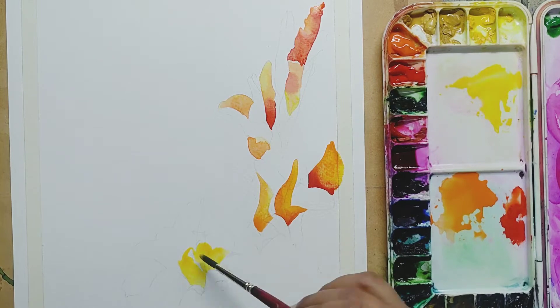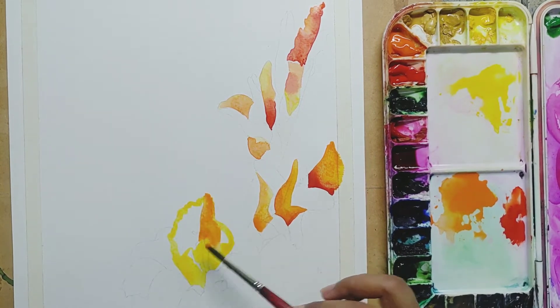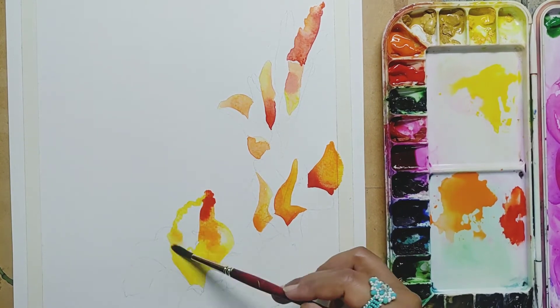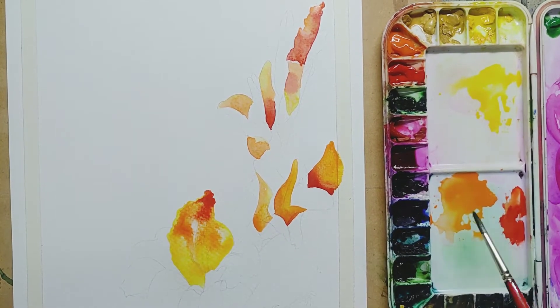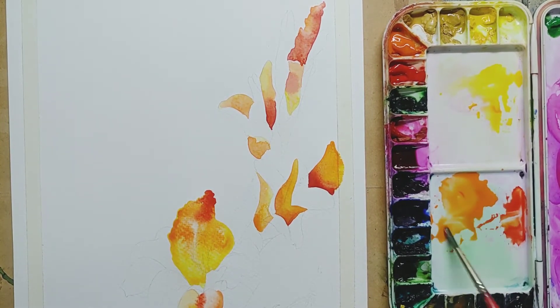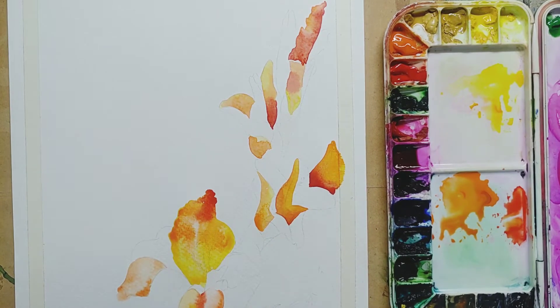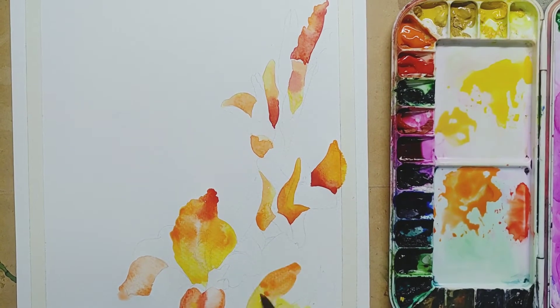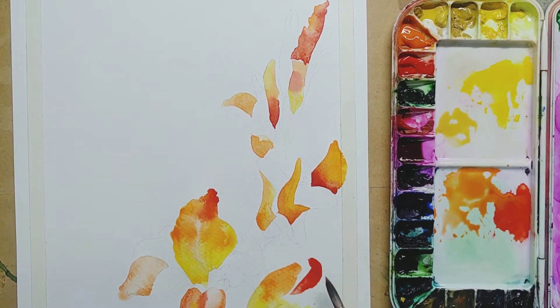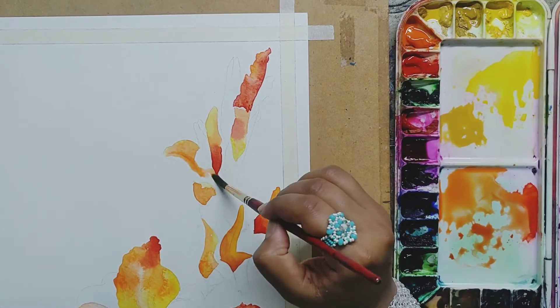As you can see, I am doing alternate petals — matlab mein adjacent petals nahin kar rahi hon saath mein — so that our petals don't mix with each other, because we are learning a realistic kind of watercolor. It's not that tough, it just needs a bit of patience and some techniques to keep in mind how to put colors.